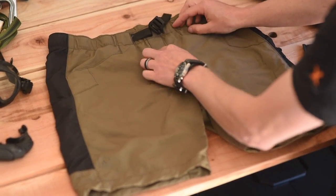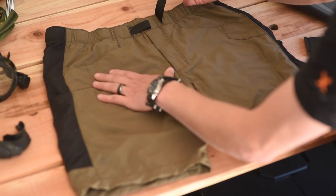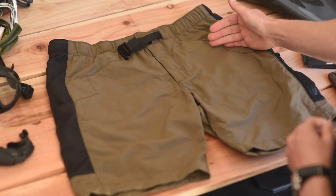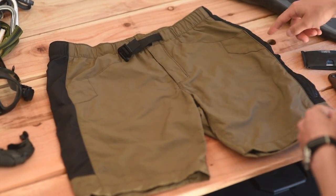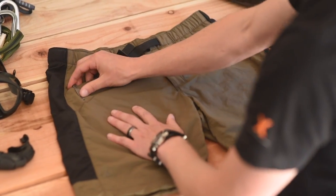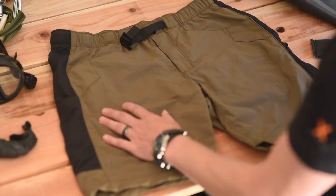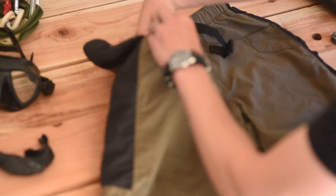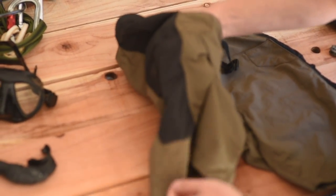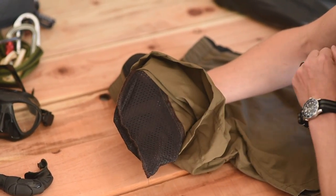You have a zipper fly, as you can see here. The belt is non-removable, but it is fully adjustable. You have two standard pockets here, reinforced for tools such as knives, flashlights, pins — anything you'd want to carry there. Inside those pockets, they are mesh-lined.